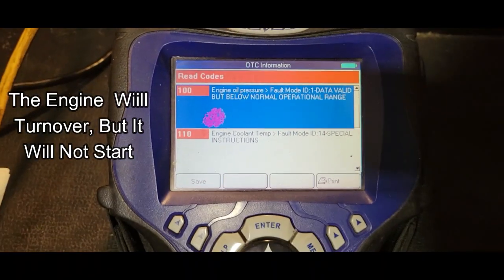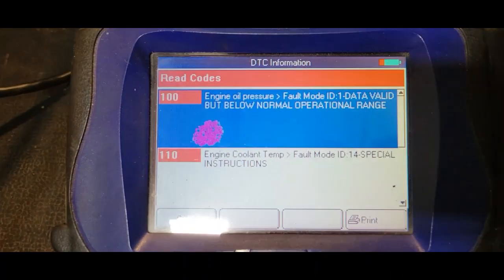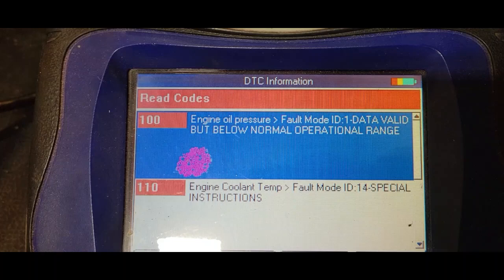We're hooking up the Genesis scanner to the vehicle, and this is the reader that I have. And that's what led me to replace the high-pressure oil pump.